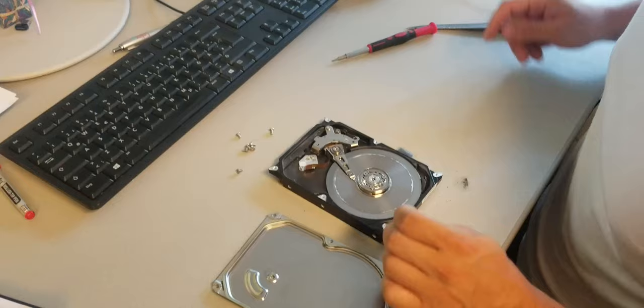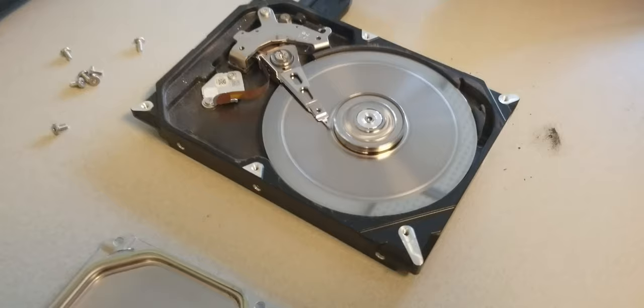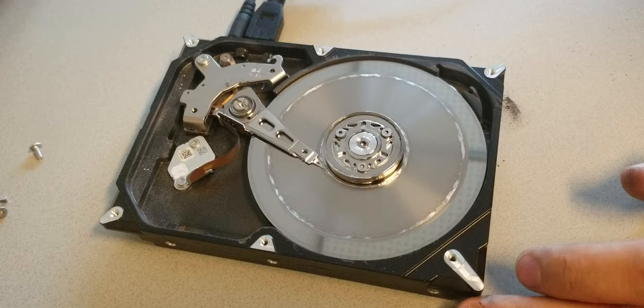Let's see if I connect it again. Look at this. I'm sorry guys, you can't do anything — you just throw away this hard drive and forget the data.